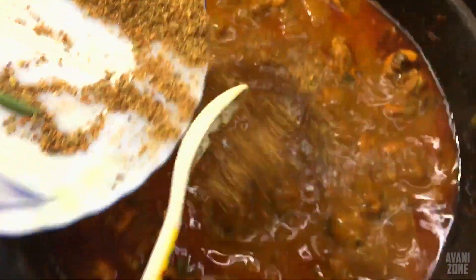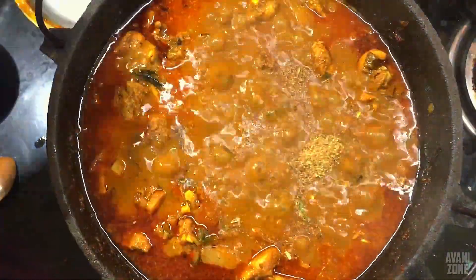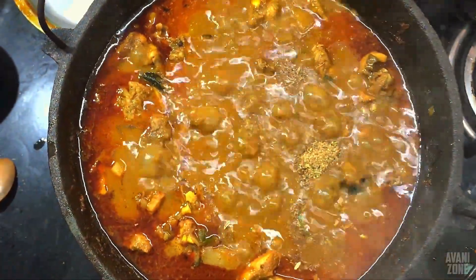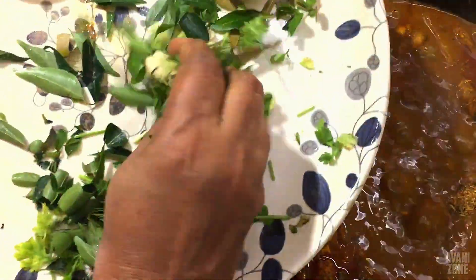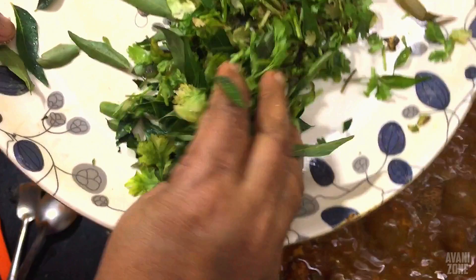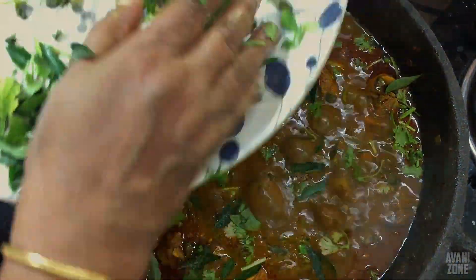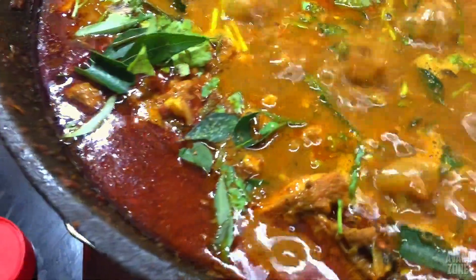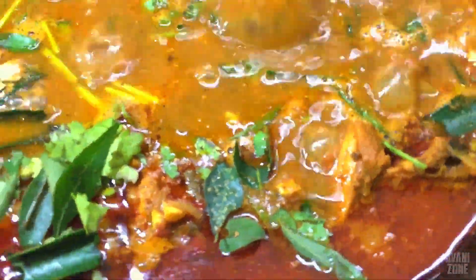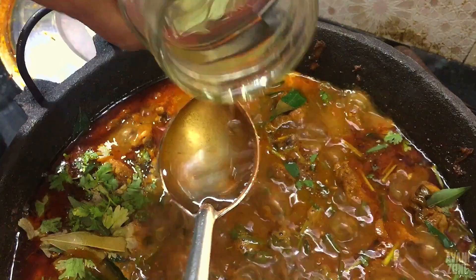I will add the sauce to the sauce. Put the sauce in the pan and put it in a bit.